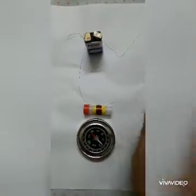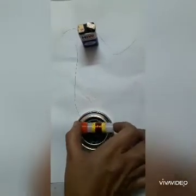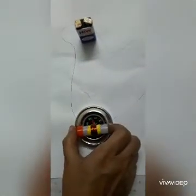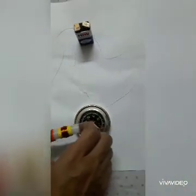Bring a magnetic compass near the solenoid and place the solenoid over its needle. You'll see a deflection on the right-hand side. Testing it again — again a deflection on the right-hand side, and the same on a third attempt. So our connection is correct.